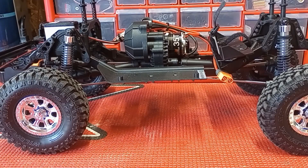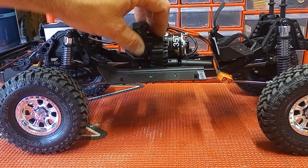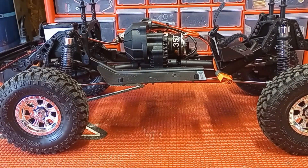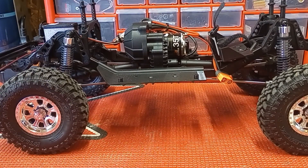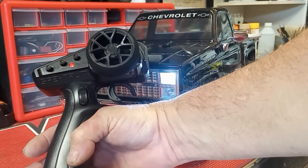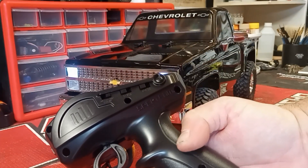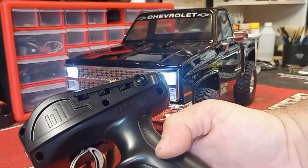The transmission, from what I'm reading, is not a typical Axial three-gear — this one has five gears in it. I'm not sure of all the bonuses of that; I still have to learn about this truck. The radio is a Spektrum SLT3 — kind of a bare-bones radio, but it comes with it standard. It has trims and all the settings on the back: throttle limit of 50, 75, or 100 percent, throttle reverse, steering reverse, and trims up front.